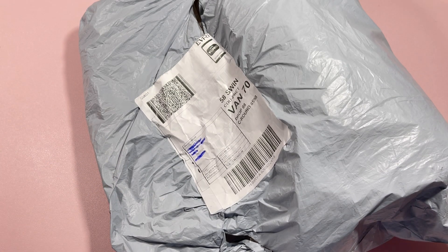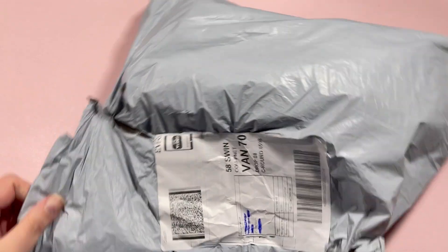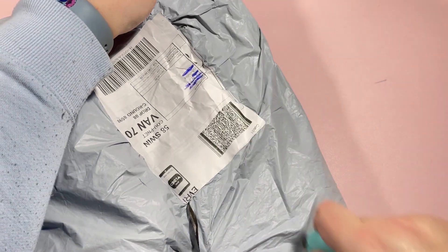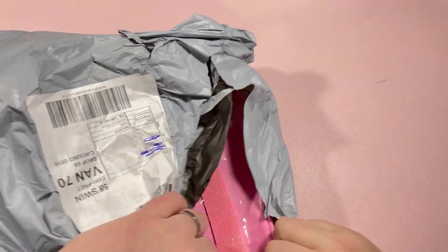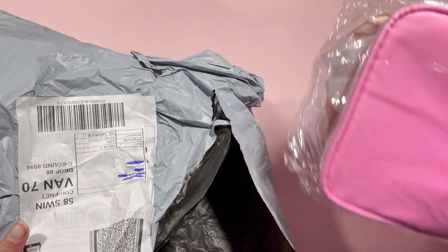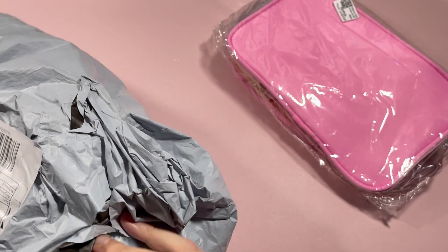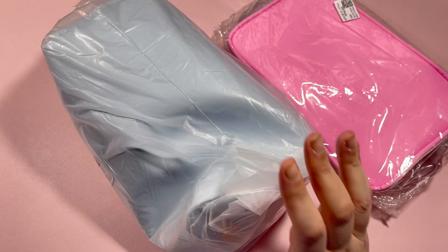Hi everyone, it's Claire at Diamond Painting Nerd and welcome to a little unbagging video. These goodies have been sent to me by the folks over at Whisk-F. They are traditionally a tote bag company, but I went and took a look on their store to see what they had that could be related to and would work for diamond painting, and I managed to find a couple of things that I hope will work.